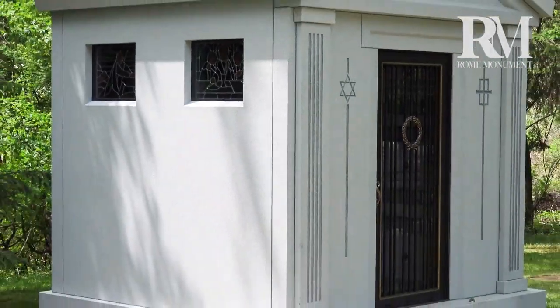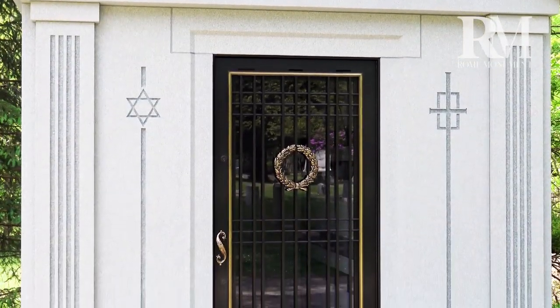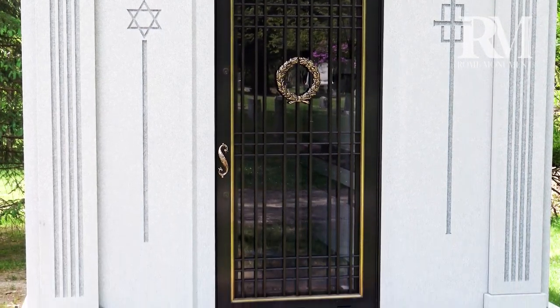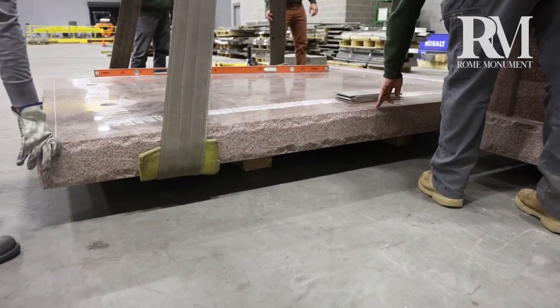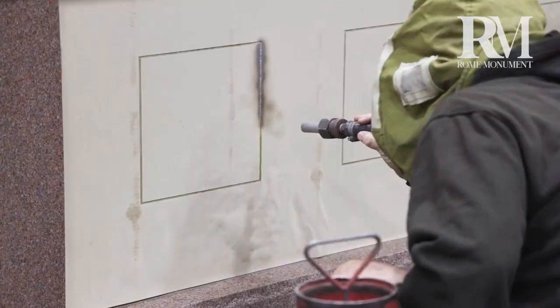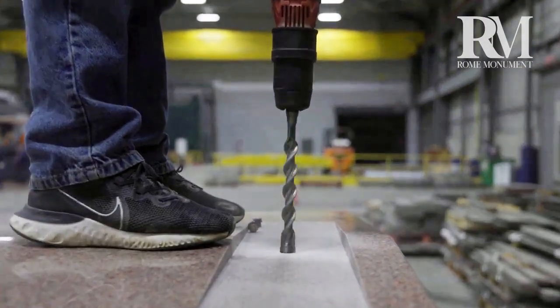The family chose non-polished white granite with a matte finish for a softer, more natural look — ideal for mausoleums with a classical style. The mausoleum was designed and built by Rome Monument. The modules were pre-assembled in the factory for delivery to the cemetery, arriving as one piece.